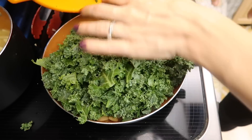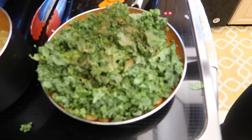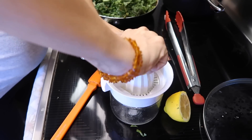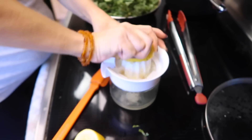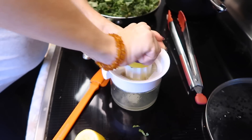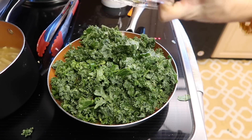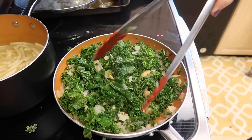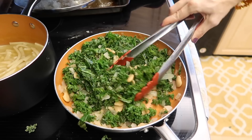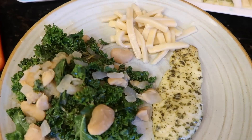Once your onions are sautéed, throw the beans in for a minute or two just to get them warmed up, then throw the kale on top. I like to throw nutmeg on my kale — my mouth is watering. I also have a lemon: anything with lemon just accentuates and accelerates the flavor. I juice one lemon and throw the lemon juice on top. If you don't like the sourness of lemon, add a couple tablespoons of water just to get the kale wilting. Kale gets a bad rap, but it is delicious when it's prepared correctly.